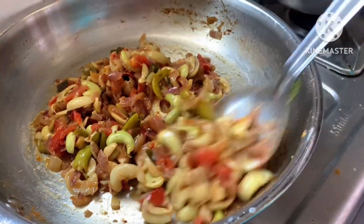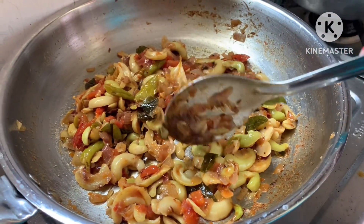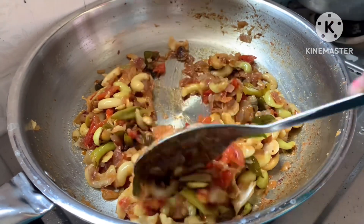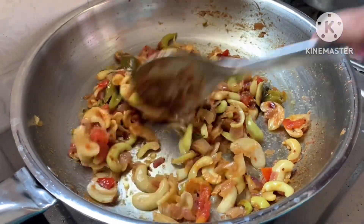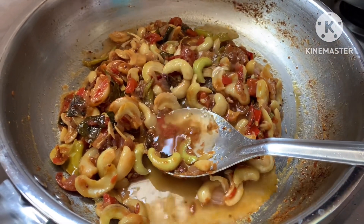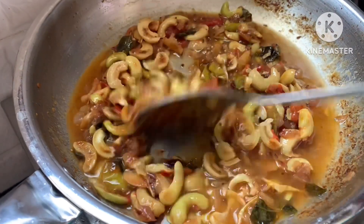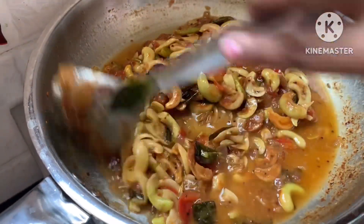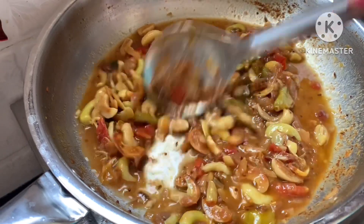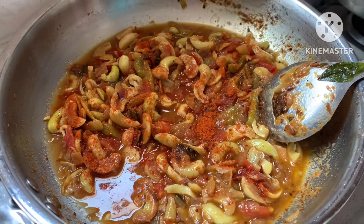I will add some water to this. I will add some salt and water. I will add salt and cook for about 2 minutes. A little bit of salt will bring out the taste. You can try adjusting the salt to your preference.